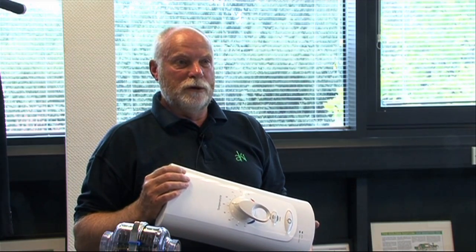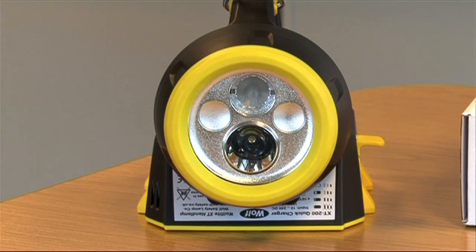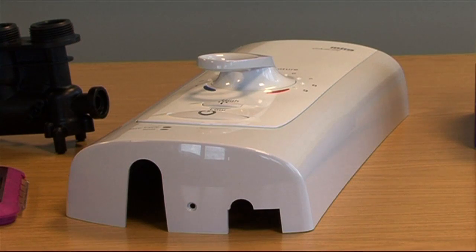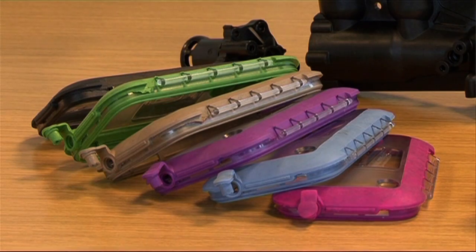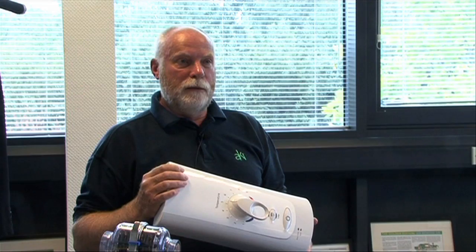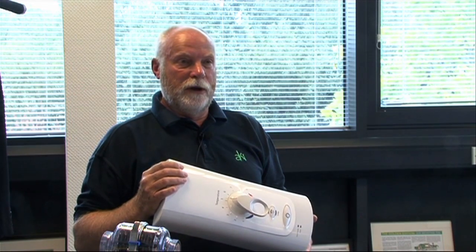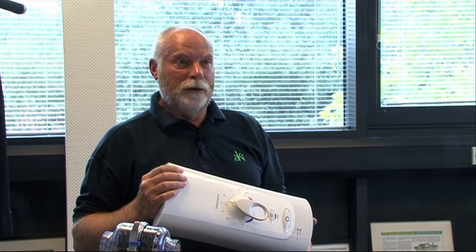AK Industries is an injection moulding business providing innovative solutions for our customers across a wide range of mouldings. We mould engineering polymers and in the moulding process we're able to add value by providing insert mouldings, two-shot mouldings, and post-moulding services such as printing, assembly, and ultrasonic welding.